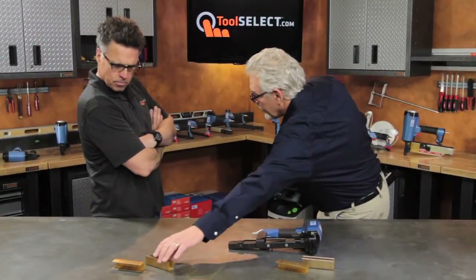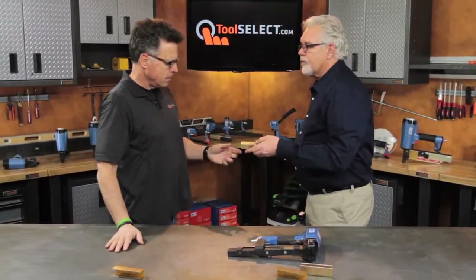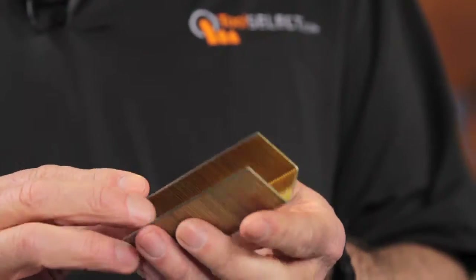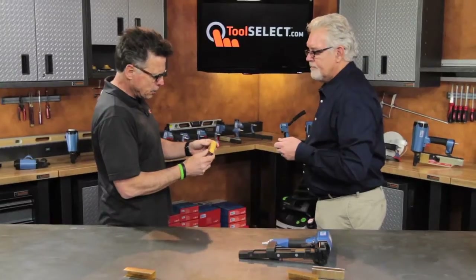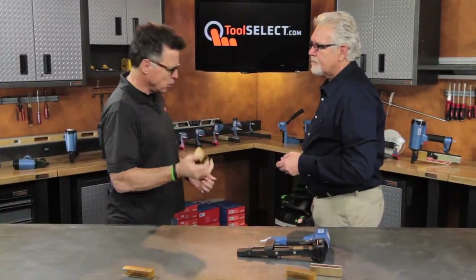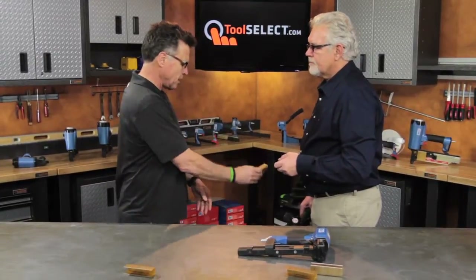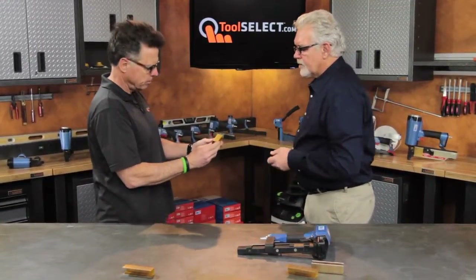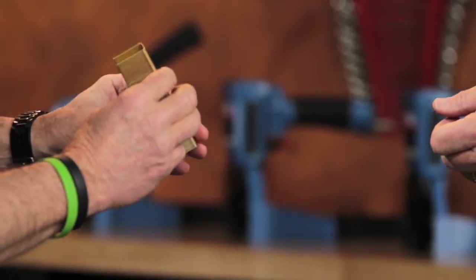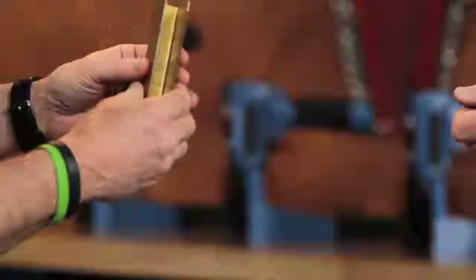It shoots a one-inch wide crown staple from a half inch up to an inch and a quarter. BEA manufactures those staples themselves. The staples are designed to shoot through BEA tools to a BEA specification — it's like a hand and a glove sort of an arrangement.